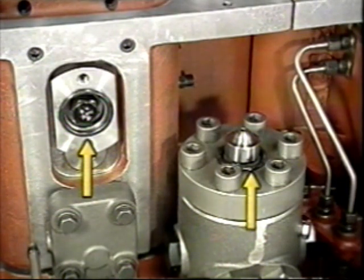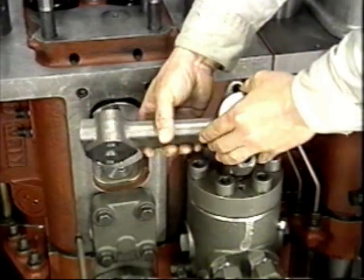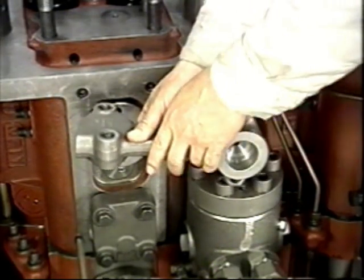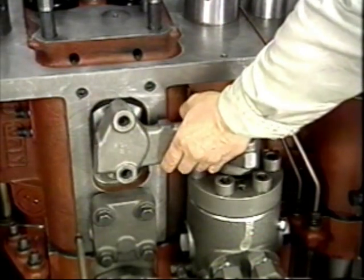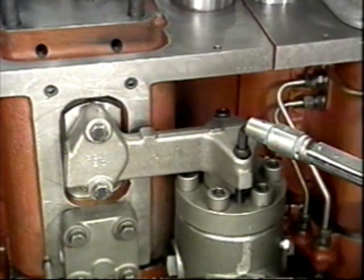Tighten the inlet connector to the specified torque. Check the O-rings on the injection pipe upper joint and the cylinder head side of the injection block. Make sure that there are no foreign objects or scratches on the surface of the injection block joint or seat, and tighten the connecting bolts evenly to the specified torque.